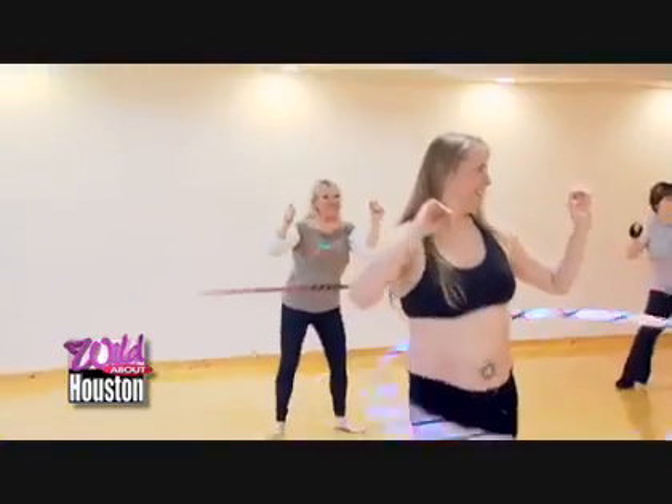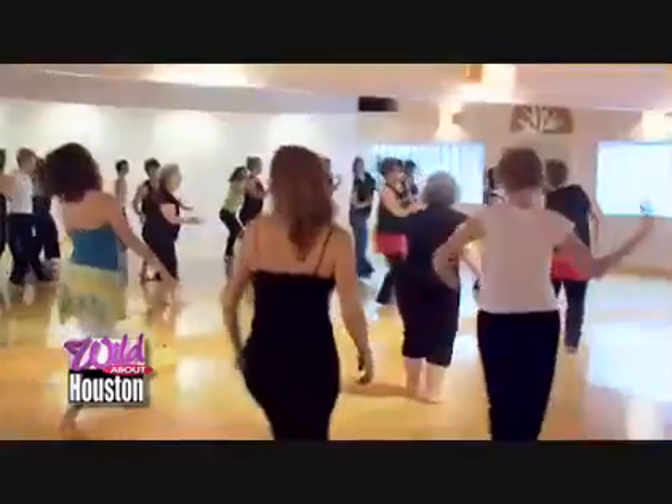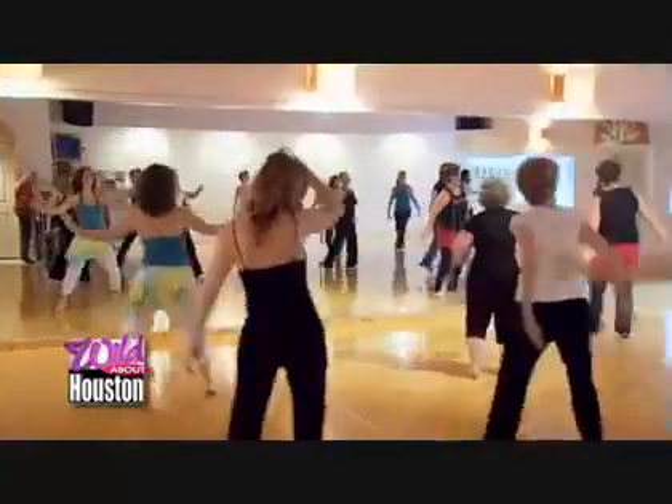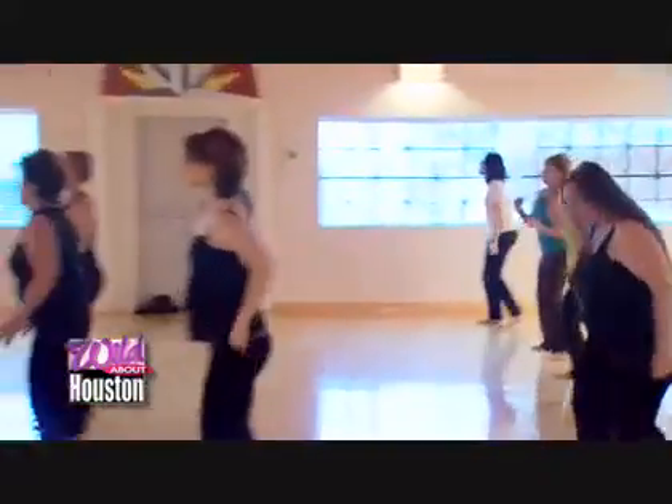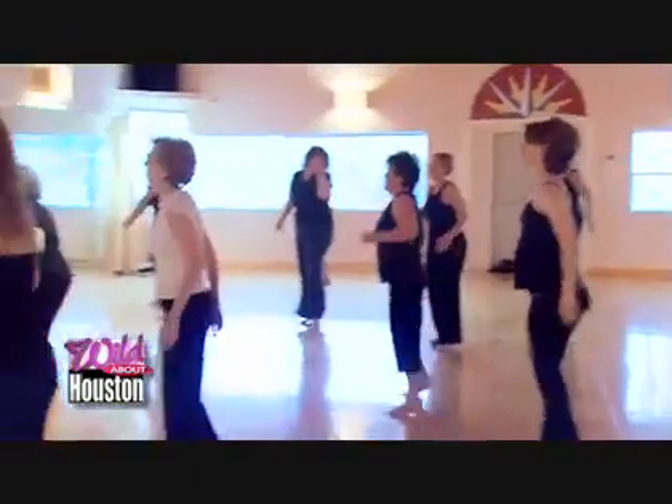If hula hooping seems a little too adventurous, Nia may be more up your alley. Nia is the love-your-body workout. It helps people get in touch with how they feel in their bodies, and when people like how they feel, they have a good time. They walk out with smiles on their face and just have a really great experience.